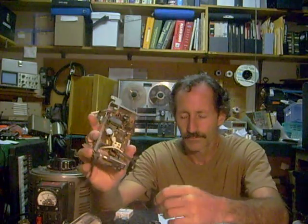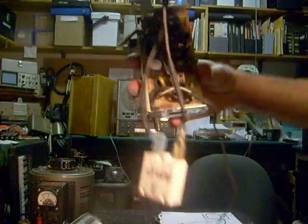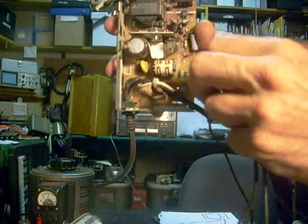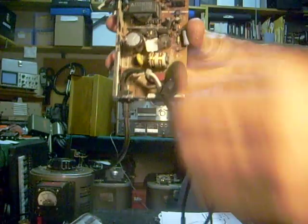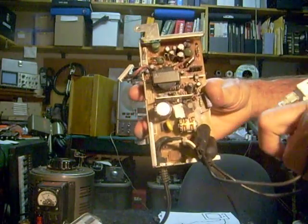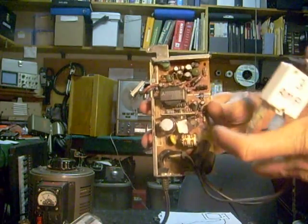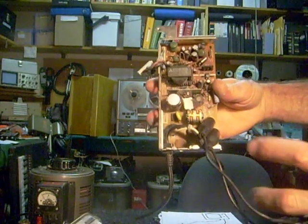Another technique you can use: I'll take a circuit breaker and clip it across the terminals where the fuse would normally go. This particular circuit breaker is designed for three amperes. So rather than blowing another fuse, I'll try turning the unit on if I think everything's okay. And if it isn't, it'll trigger the circuit breaker, and all I have to do is reset it rather than replace the fuse.